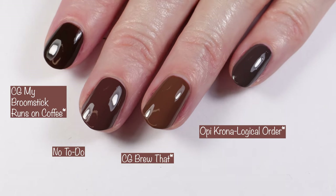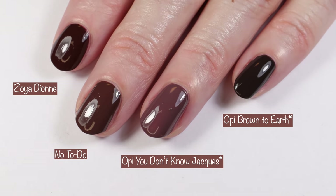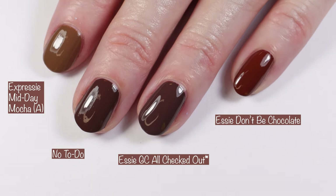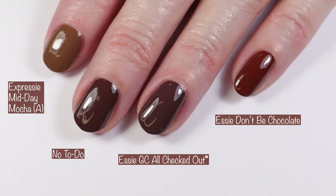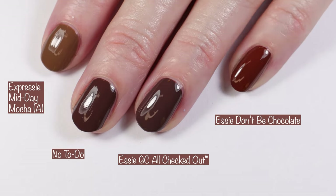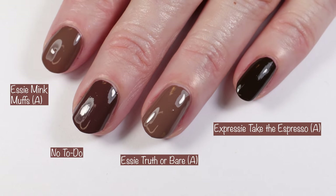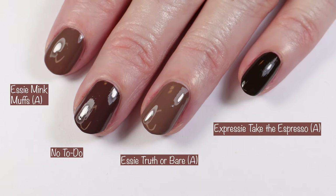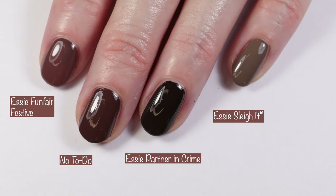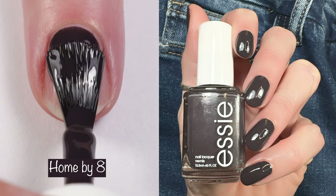Continuing No To Do comparisons: Zoya Dion, OPI You Don't Know Jock, and OPI Brown to Earth. Then Essie Expressi Midday Mocha, Essie Gel Couture All Checked Out, and Essie Don't Be Chocolate. Then Essie Mink Muffs, Essie Truth or Bear, and Essie Expressi Take the Espresso. Last but not least: Essie Fun Bear Festive, Essie Partner in Crime, and Essie Slate.